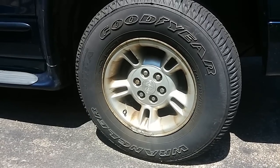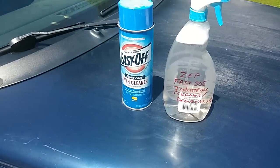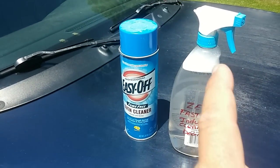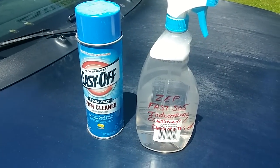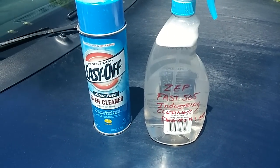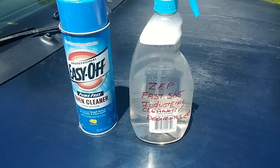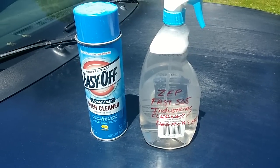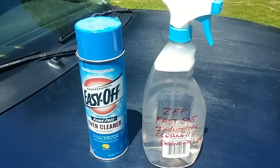I want to give a little try — I've been doing some reading. Some guys say oven cleaner, and Consumer Reports actually said that this ZEP industrial cleaner degreaser works just as good as your conventional wheel cleaner. So I'm gonna give it a try. I've used the no-scrub style of wheel cleaners before, but you have to put elbow grease in all of them. I really just want to see which one does better without having to scrub too much.